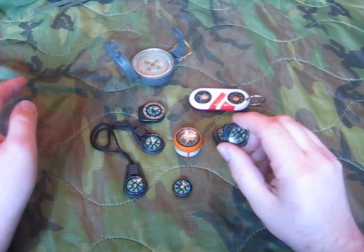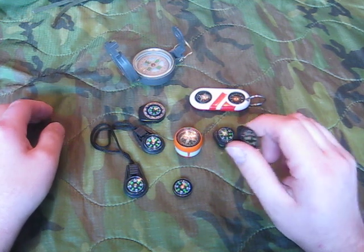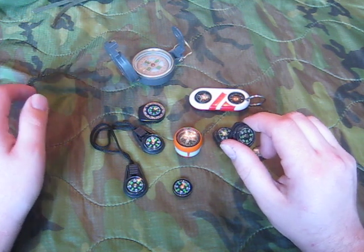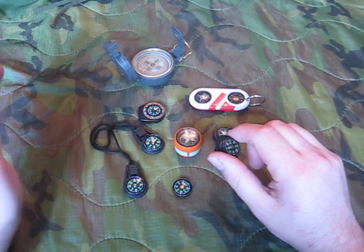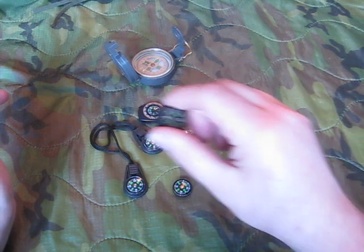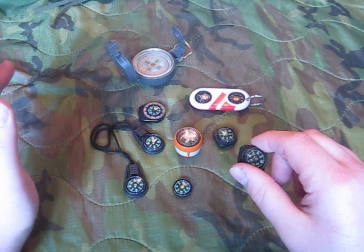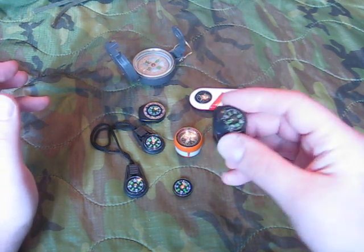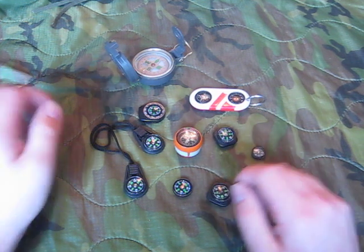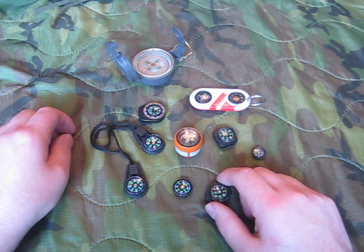The only one that's missing was a watch band compass made by Silva — their model 40, their SEER compass. I had one when I was a kid, and I lost it at a soccer game. I took my watch off, slipped the compass over the band, and handed it to the coach. He put it in his pocket and somehow it fell off. When I got my watch back at the next practice, the compass was gone and I've never been able to find one to replace it. Tragedy of my childhood — I spent days looking through those fields.